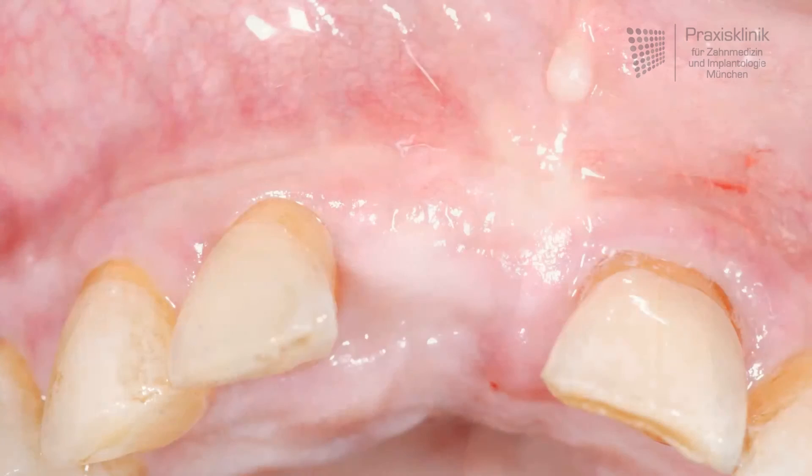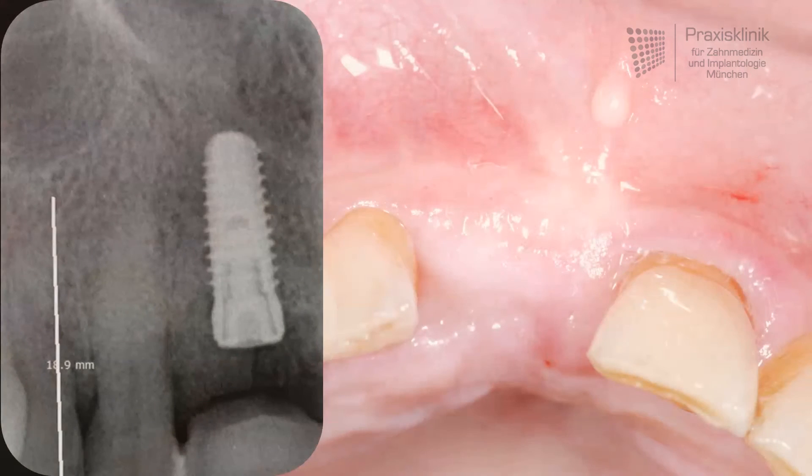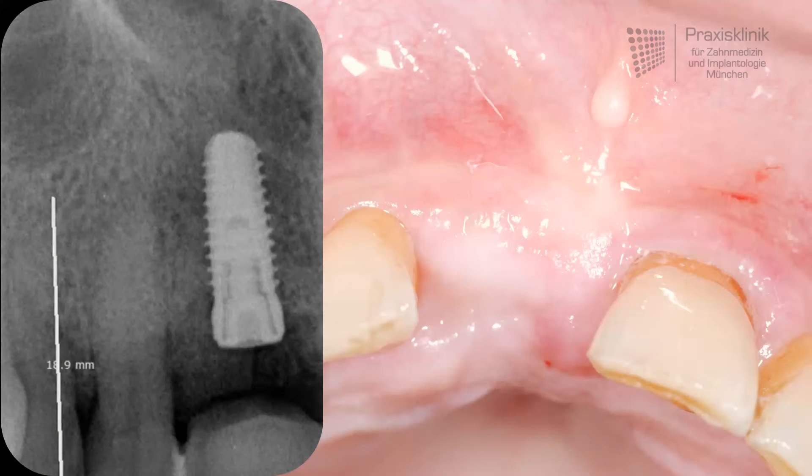After a three-month healing period, when we take a look at this picture, it is hard to imagine that there has been a bony defect of this size and geometry as we have seen before. Now everything is prepared for having an implant. As we can see in the x-ray image, the implant is placed in a good position.